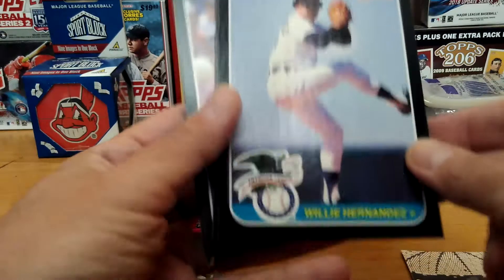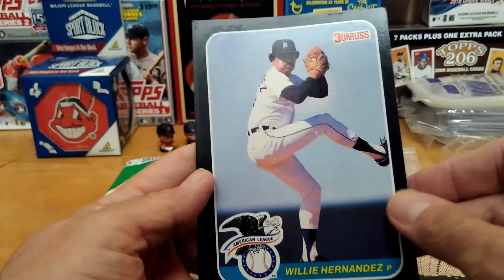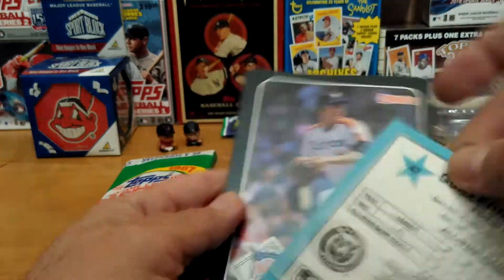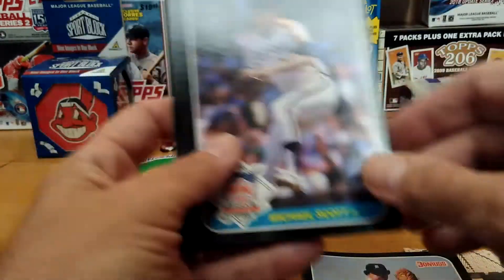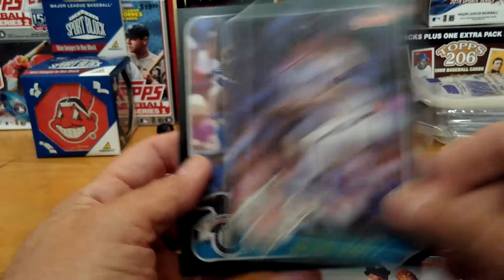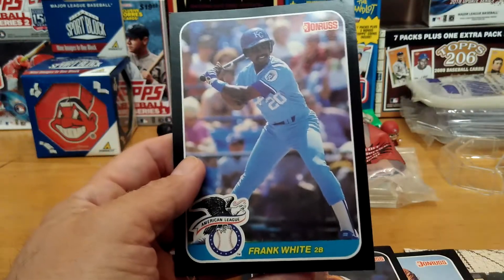Let's see these cards — Willie Hernandez. These are like a super-sized version of the regular card. Michael Scott and Frank White.